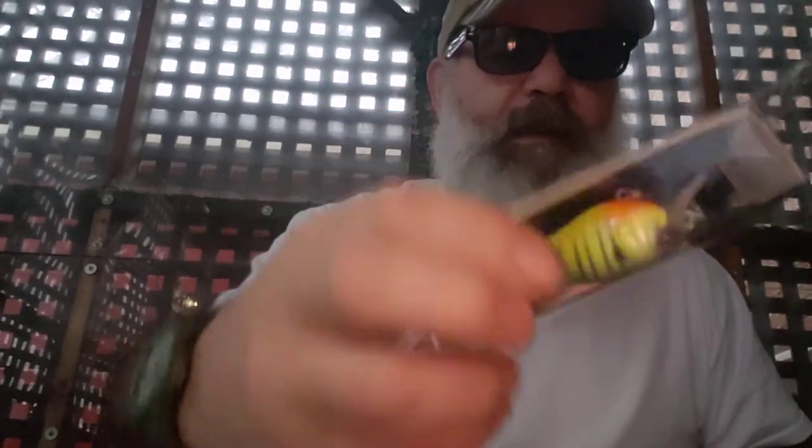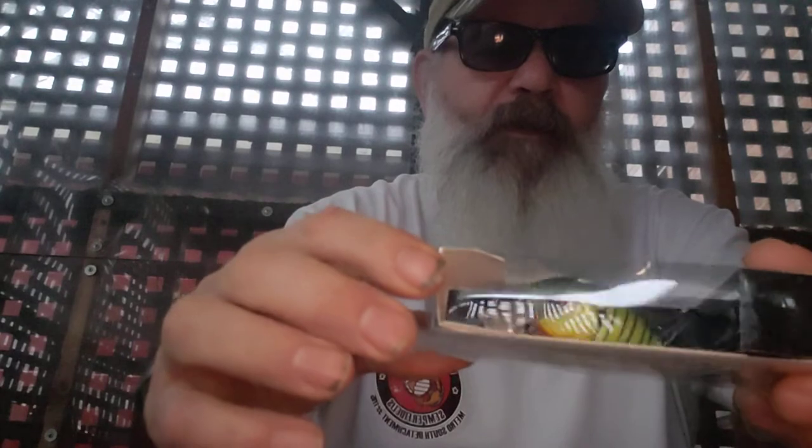First one is a Neon Sunfish 50s Silent, so this is going straight into my silent box. It's a two-to-five foot diver. I can't say enough about silent baits, and being this is a nice regional color, it would be great when the beds are starting to be tended.